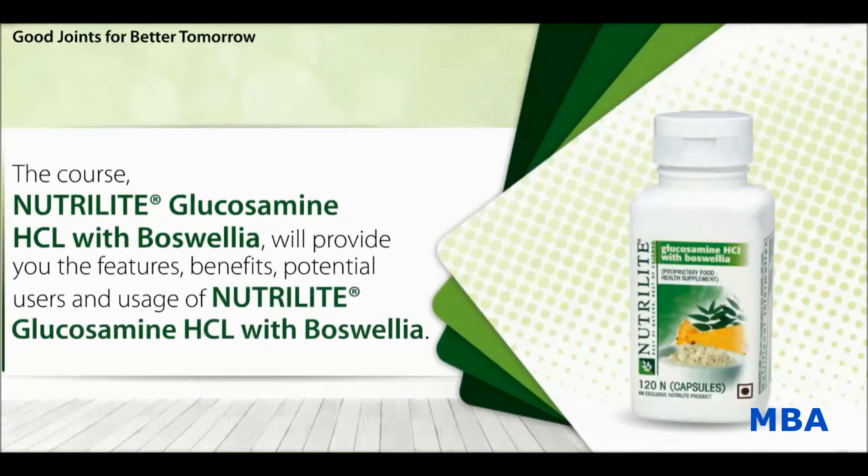This course on Nutrilite Glucosamine HCL with Boswellia will provide you the features, benefits, potential users and usage of Nutrilite Glucosamine HCL with Boswellia.